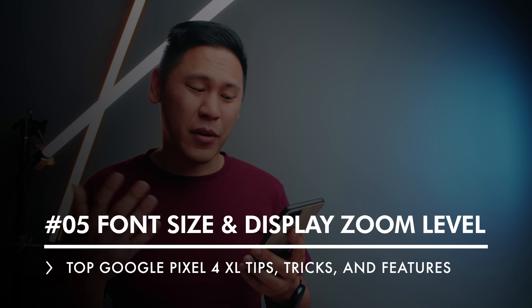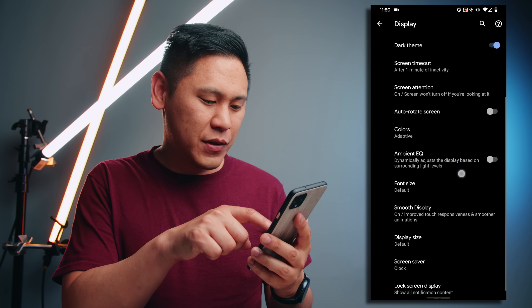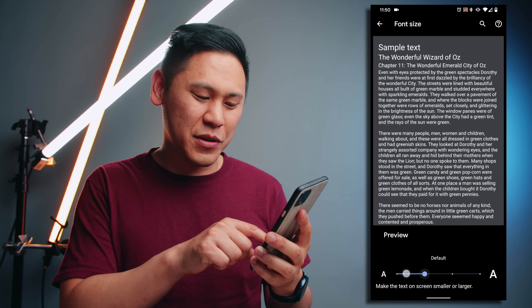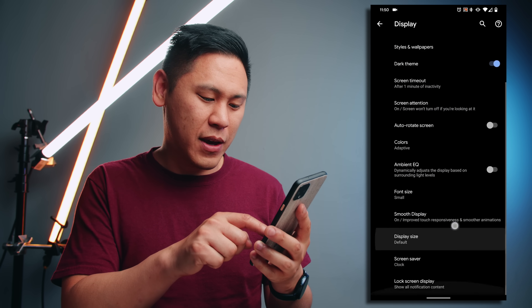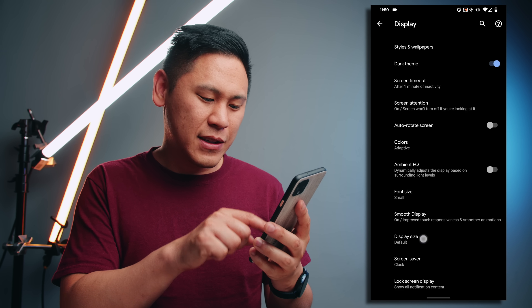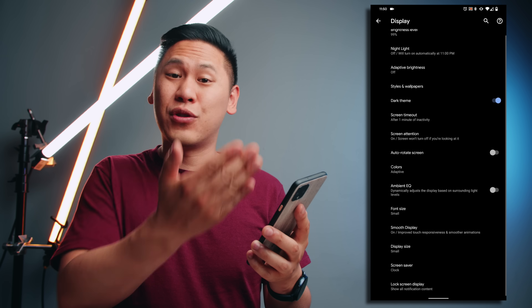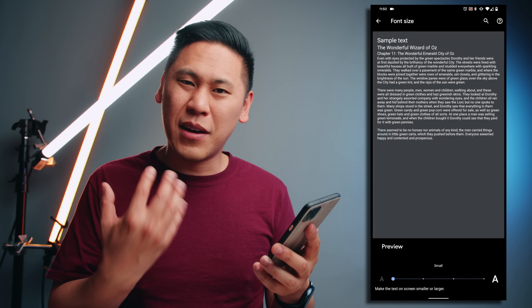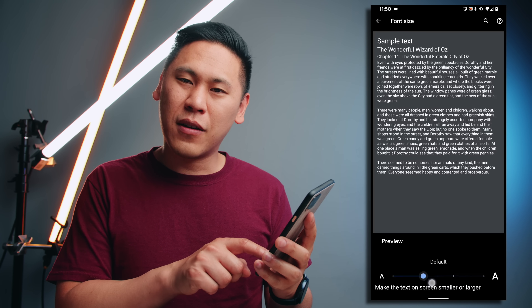Tip number five is kind of similar. If you go back and click on advance, you'll see an option for font size. I like everything super small so you can fit more on your screen. And even more, you can choose your display size — I like going down to small. I feel like I can see so much more on my screen. Of course, if you have a hard time seeing text that small, you can actually make it bigger, so there's something there to fit your taste.